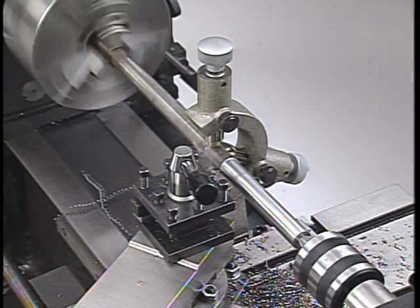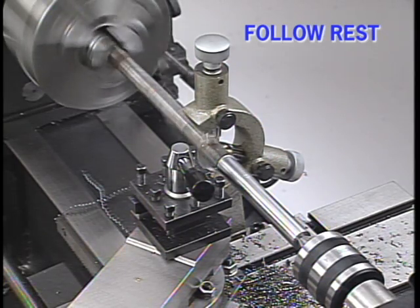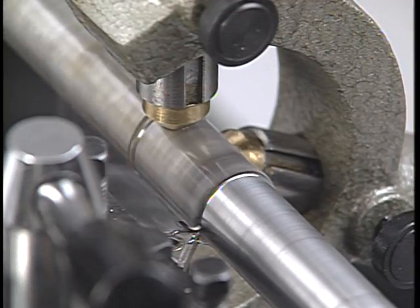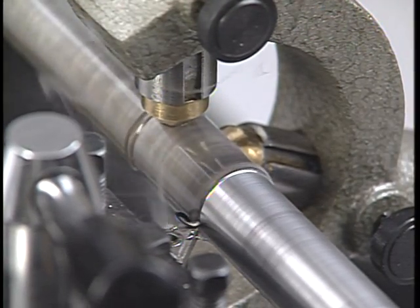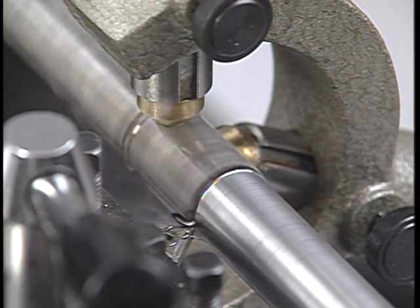A similar type of device is the follow rest. This tool is attached to the carriage and follows the cutting tool for long, accurate cuts on smaller diameter stock. The two adjustable jaws give support to the workpiece on the opposite side of the cut to minimize flex under the pressure of the cutting tool.